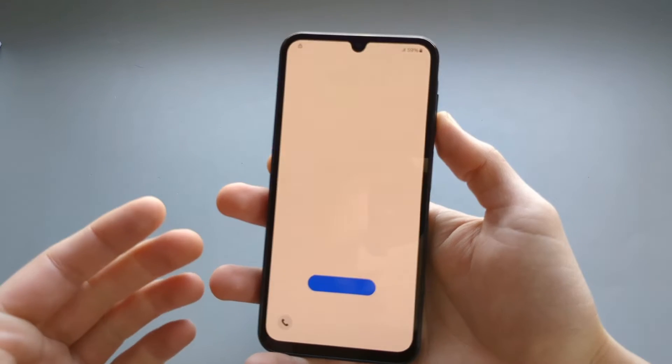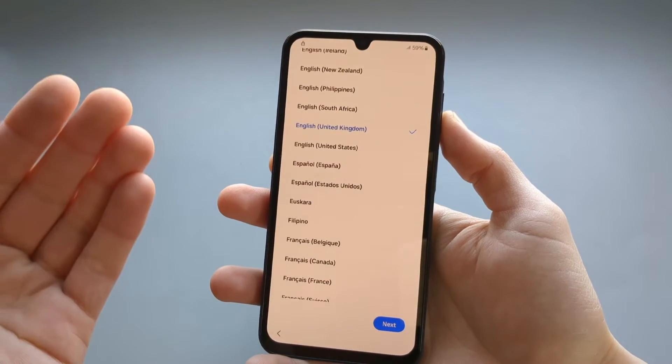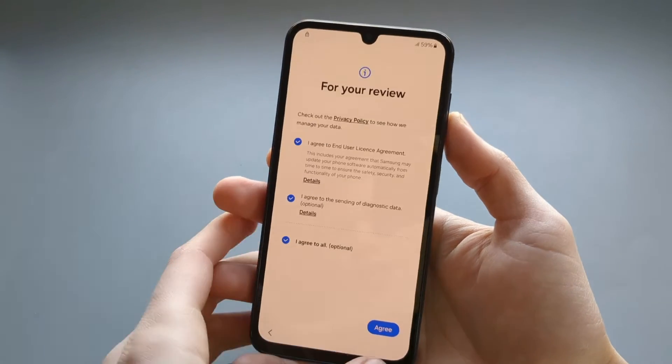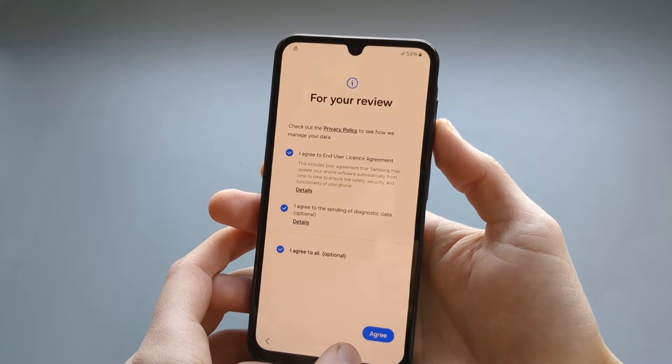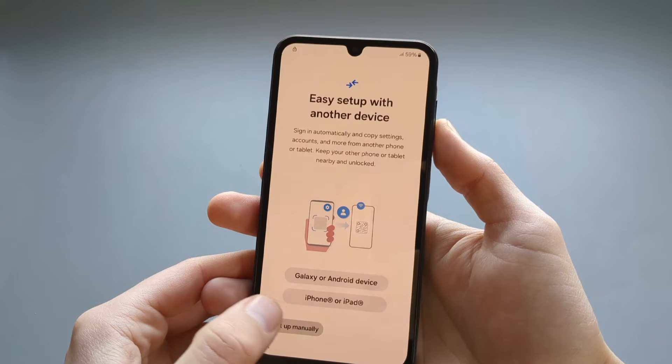The phone is now in brand new condition and we need to set it up again — agree to all the terms and simply click next through the setup screens.